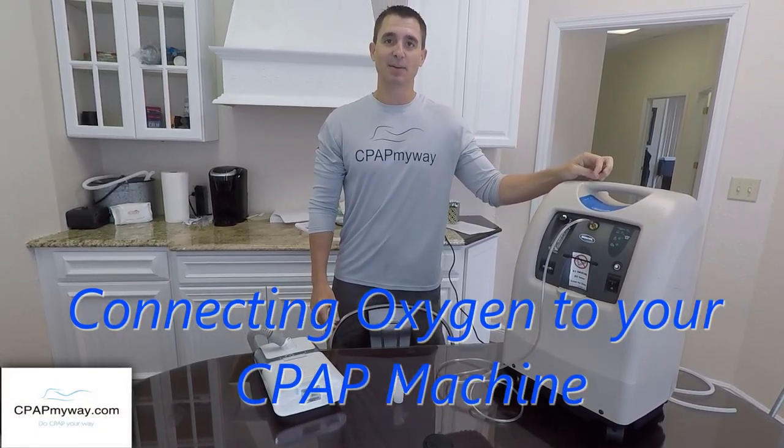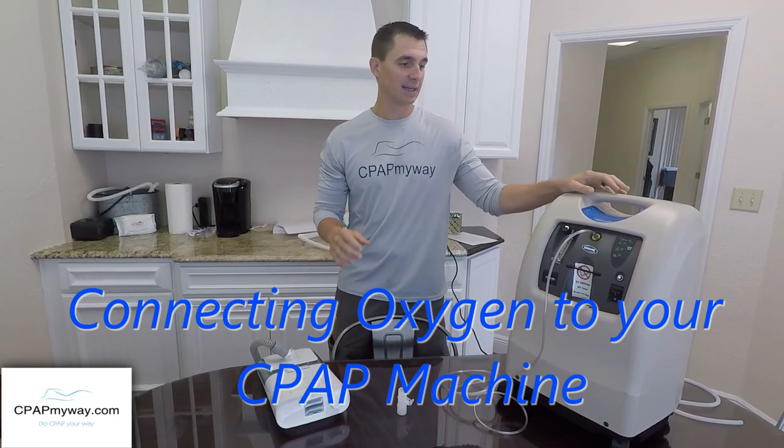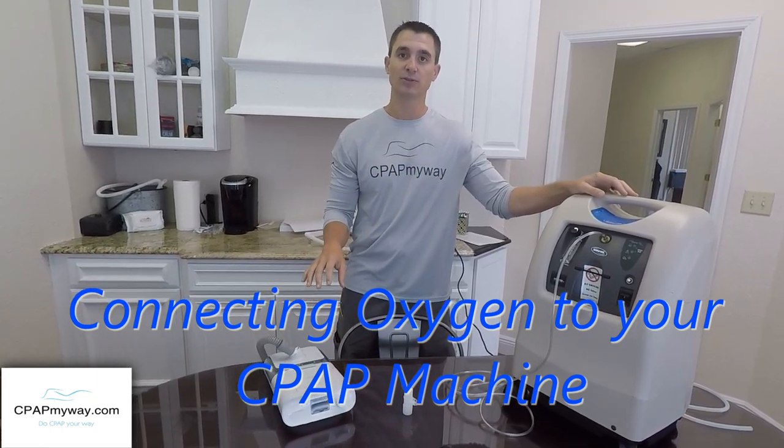Hey, it's Clay, CPAP My Way, CPAPmyway.com. Today we're here to run through how to bleed oxygen into your CPAP machine.